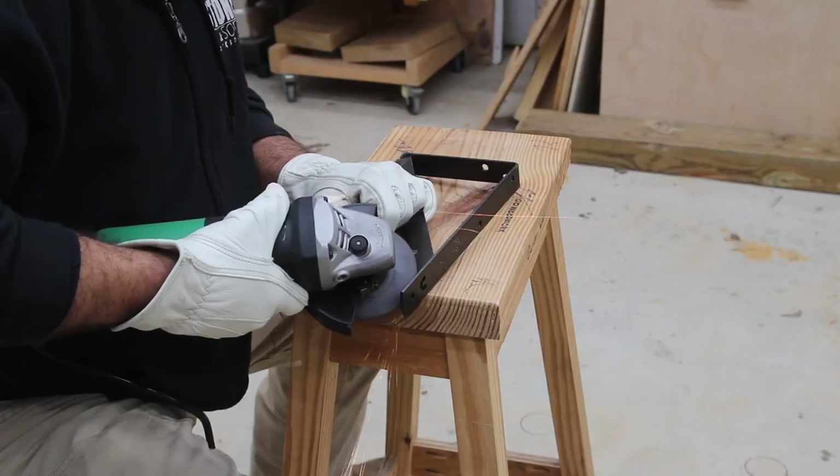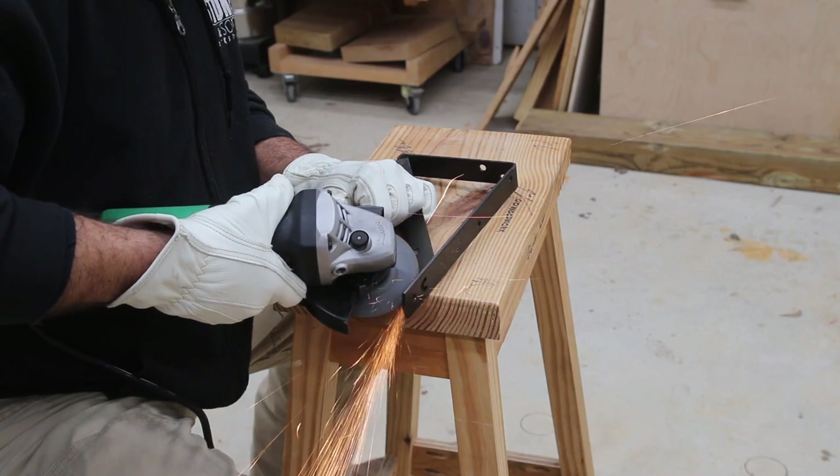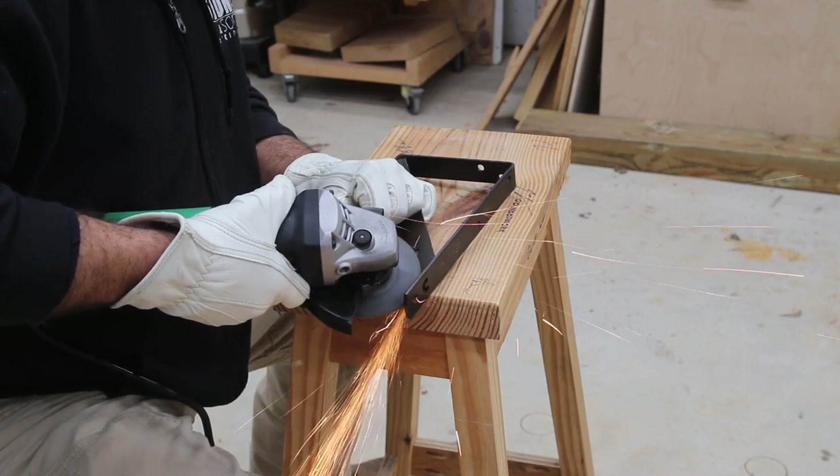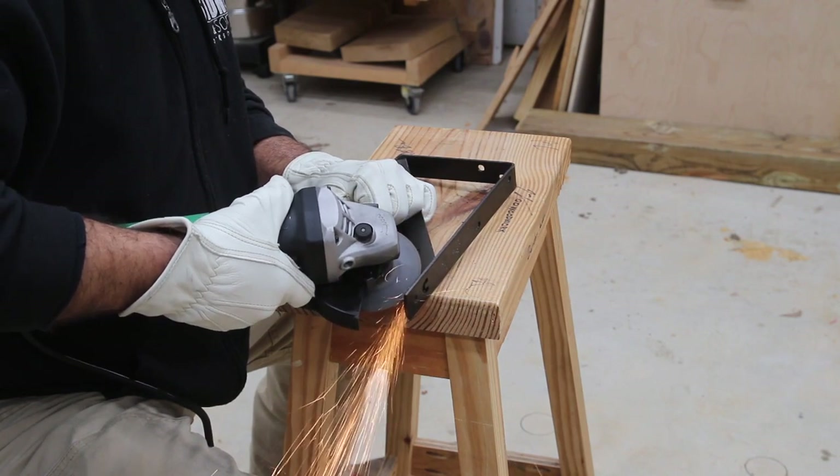In today's video we're going to be making a tabletop deer mount, and this video is sponsored by Home Depot. We're going to be using some of their new Makita tools and we'll touch on those throughout the video.